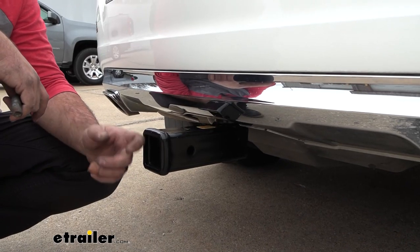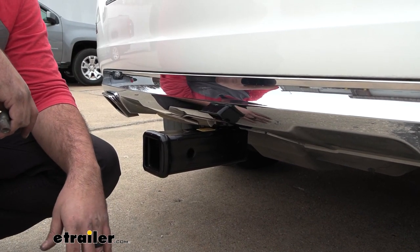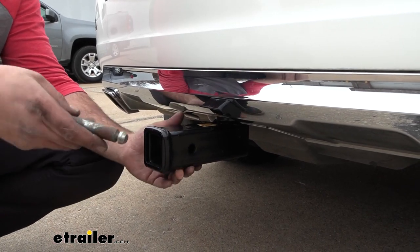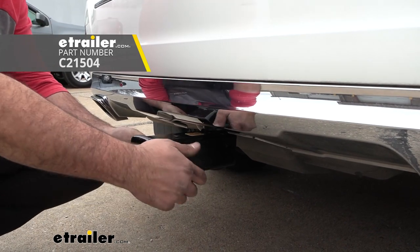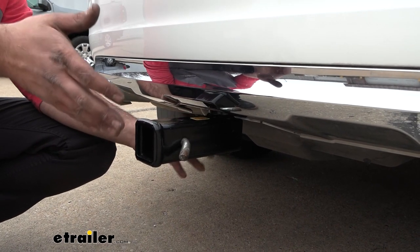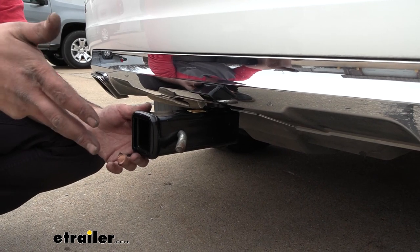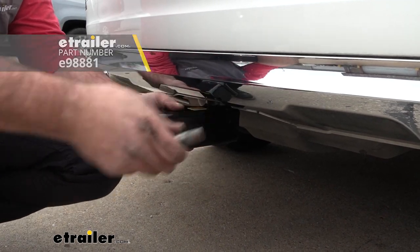This is a two inch by two inch receiver tube opening which is really nice — it's kind of the standard when it comes to a lot of different accessories, whether it be a bike rack or cargo carrier, and those are all going to stay in place with a 5/8 pin and clip. This is not included with the hitch but a lot of times your accessories will have those included. You can lock the receiver in place, and you'll also want to make sure that your contents stay safe, so you can pick up a locking pin and clip. We have plenty of options available here at eTrailer.